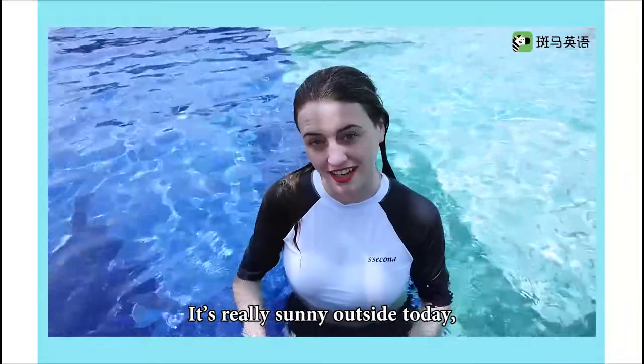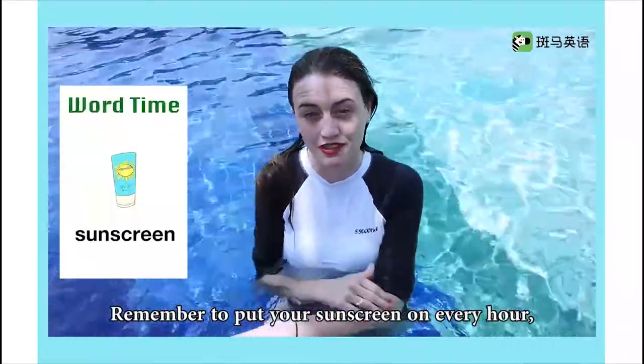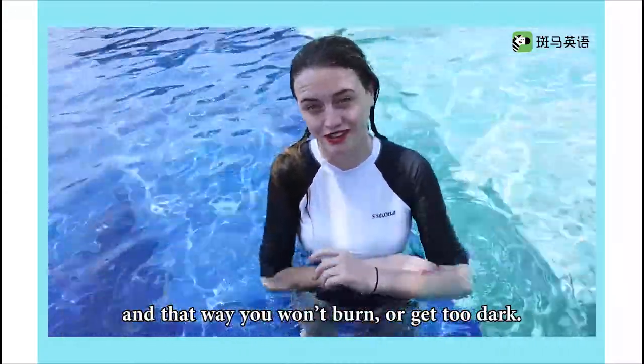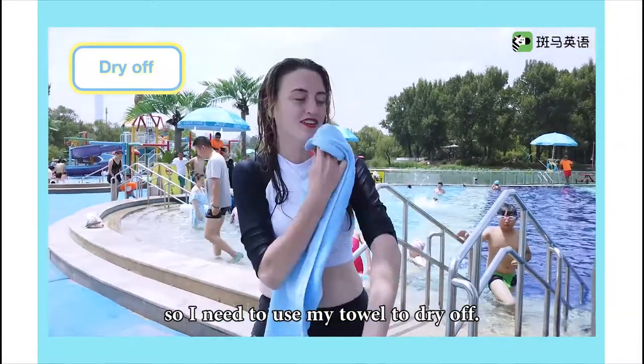It's really sunny outside today, so I remember to bring my sunscreen. Remember to put your sunscreen on every hour, and that way you won't burn or get too dark. I'm all wet, so I need to use my towel to dry off.